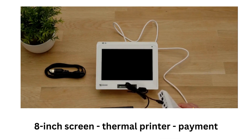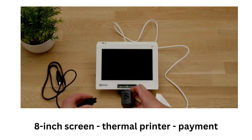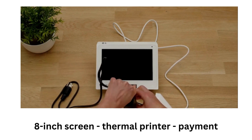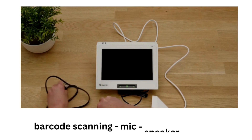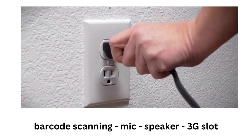It has an 8-inch touchscreen, a built-in thermal printer, and a contactless payment reader. It also has a front-facing camera for barcode scanning, a speaker and microphone for voice commands, and a SIM card slot for 3G connectivity.